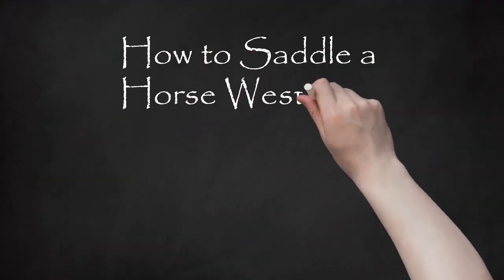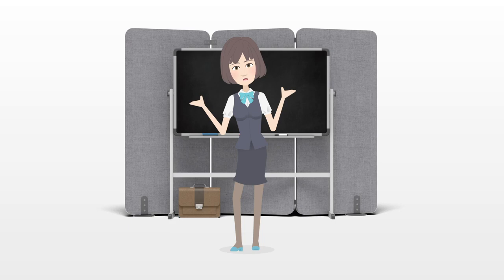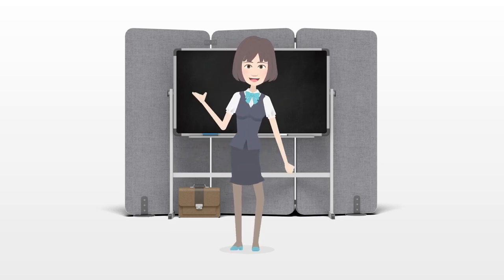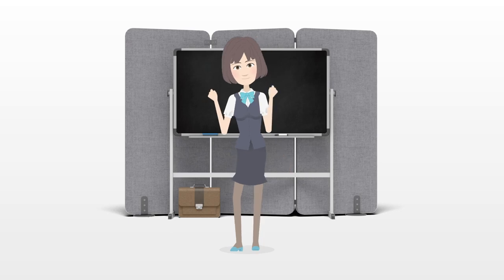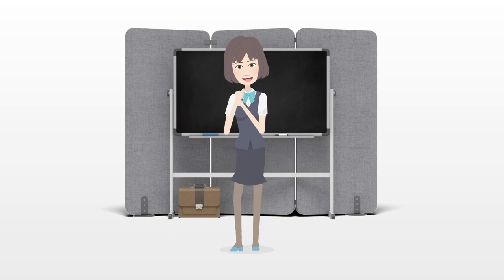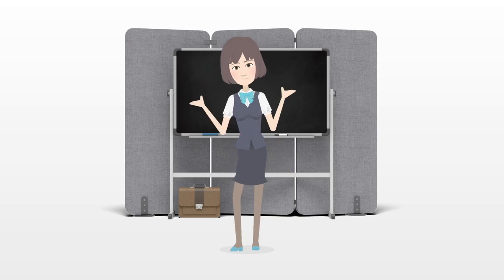How to Saddle a Horse Western. Western saddles are typically made of leather, built for riding over long periods of time while herding cattle. They tend to be heavier than English saddles due to the materials used, and the Western rider can hold both reins in one hand instead of holding one in each hand with the English model. Perhaps the biggest difference is that the Western saddle is designed to distribute the rider's weight more evenly, making it more comfortable for horses to carry riders over long distances.